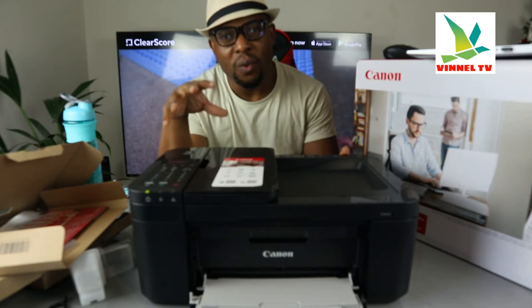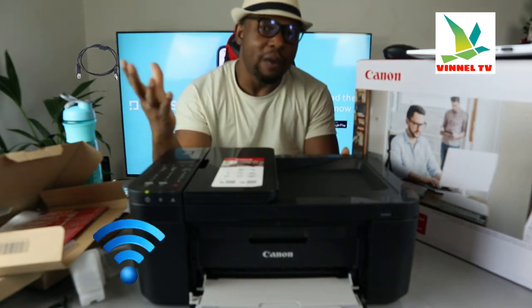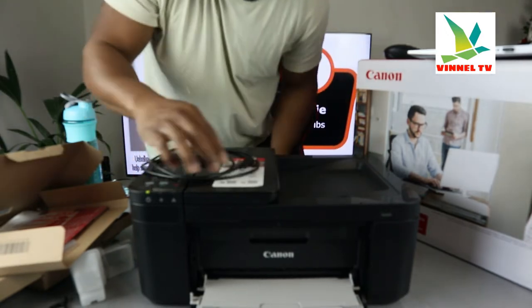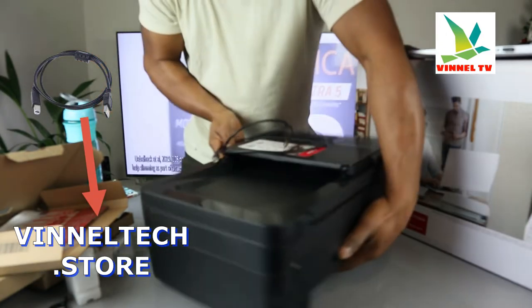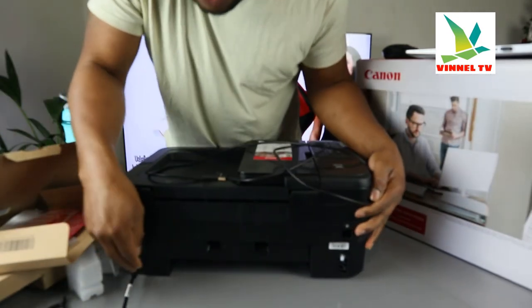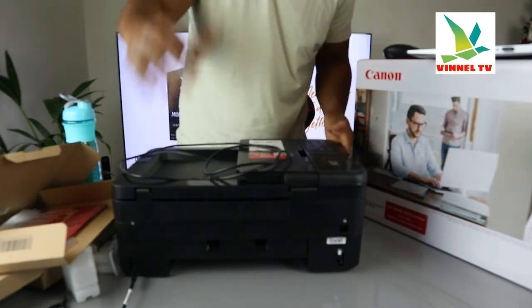I'm going to give you an overview of this printer, then we'll try to connect it via wireless network. This printer is dual-band — you can connect it via USB cable and Wi-Fi network connection. Unfortunately, the USB cable is not included in the packaging. The power cable is at the back and is included in the packaging.